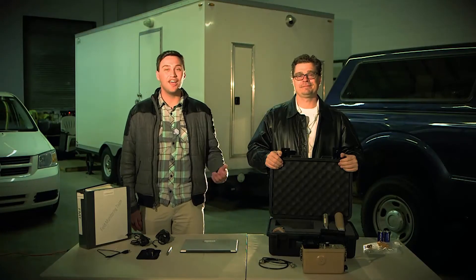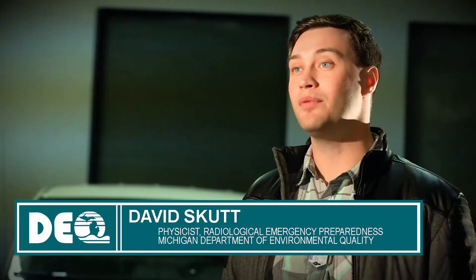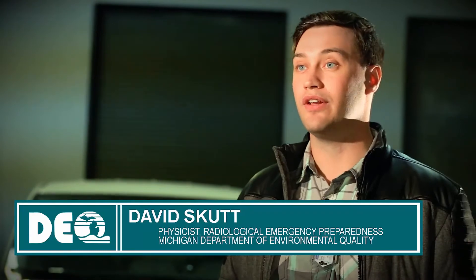Hi, I'm David and this is Todd, and welcome to a Radiological Emergency Response Field Team. Today we're going to talk about Rad Responder and how to set it up. Rad Responder is a computer program which allows field teams to collect data in the field and upload it to a server where it can be later retrieved for dose assessment.